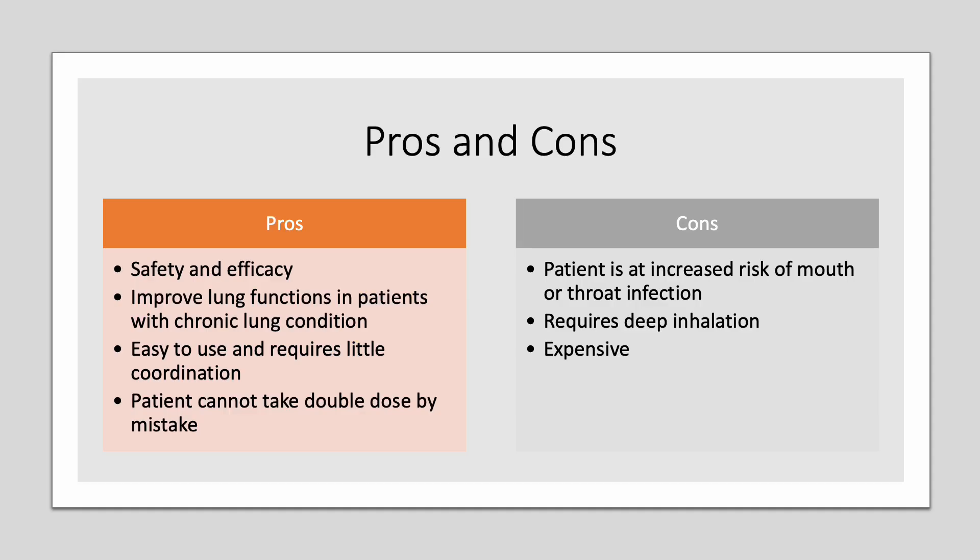Some advantages to taking this medication include safety and efficacy, which has been proven in various studies. It can improve lung function in patients with chronic lung conditions. It is easy to use and requires little coordination, and the patient cannot take a double dose by mistake.